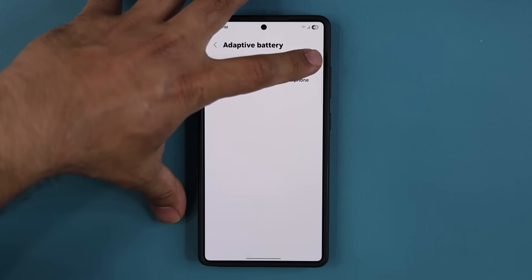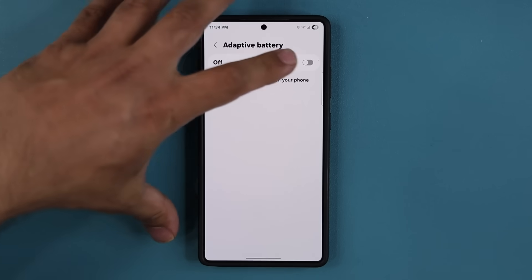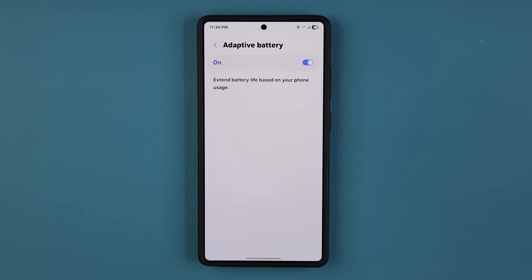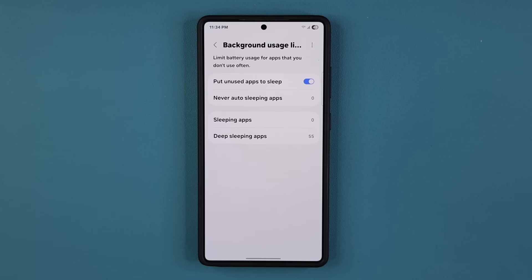What you can do is turn Adaptive Battery off and just experience the phone's raw battery without any adaptations. If that works out for you, that means you don't have a battery drain problem. You can come back, return it to on, and then wait for it to relearn your patterns with the new software.